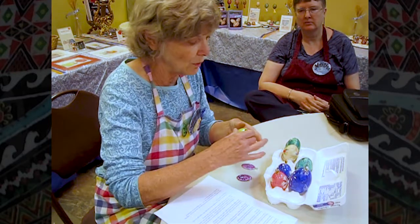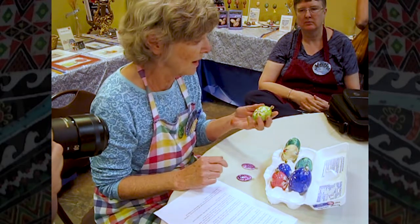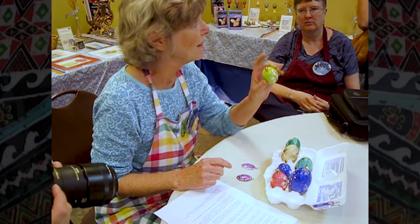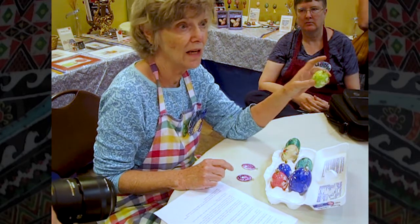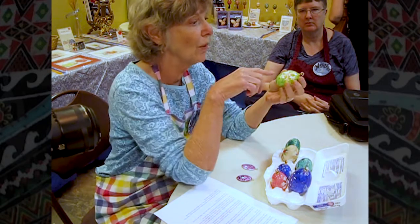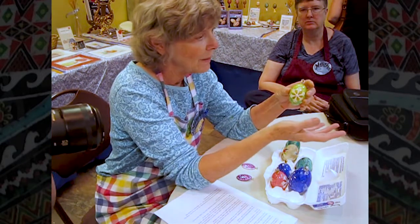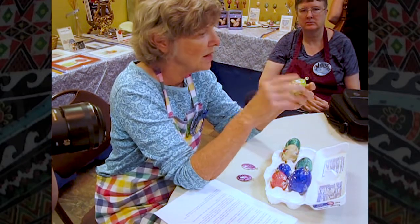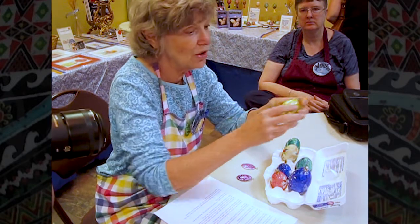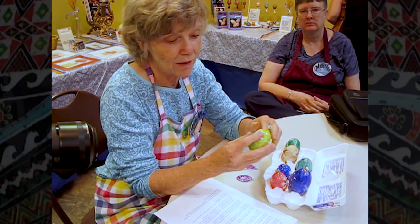If you've ever worked with alcohol inks you know you dab it on to get the effect you want. Susan suggested that you dye on a pale background color that will blend with what you're dabbing on, so you don't end up with a white spot if you miss something. I will dye on a pale color and then start dabbing, and then usually dab on some of the blending solution to make the colors run more to get more of the marble effect.